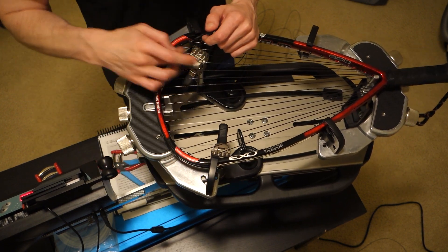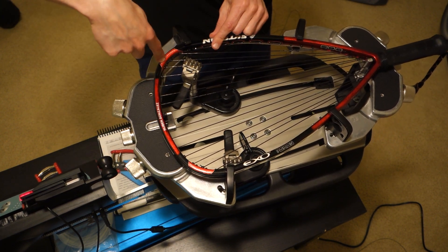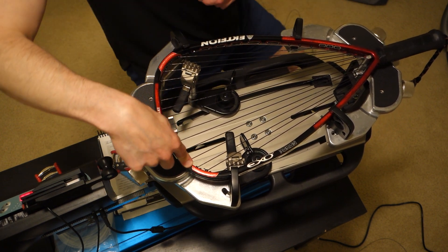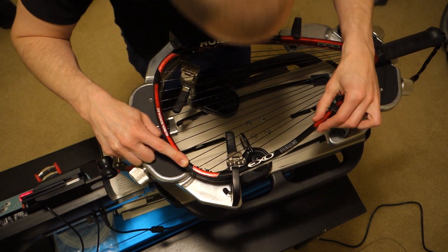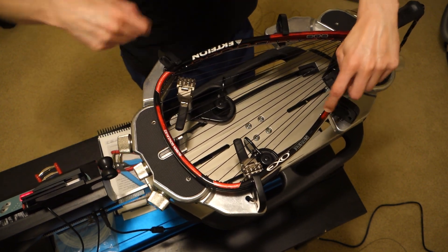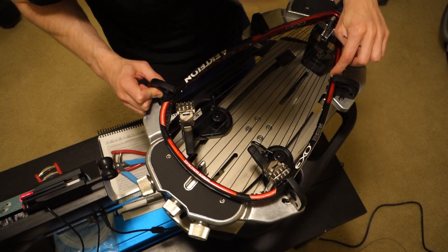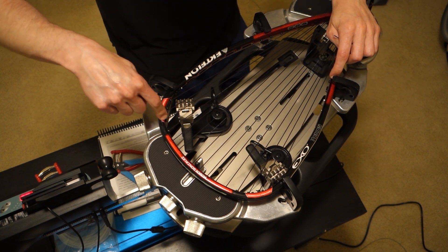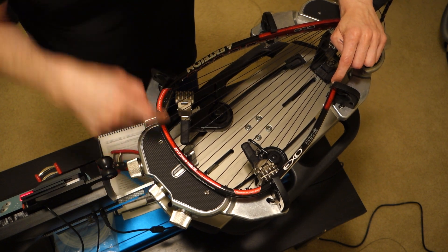If you put the knot here — one, two — the knot would end up here. So if I have an odd number of crosses, which I do on this racket, and I want to tie off on a particular side, I need my crosses to start on the opposite side. The crosses here start at five head right, so I'm going to start from this side even though I'm going to pull most of the string through as you'll see.